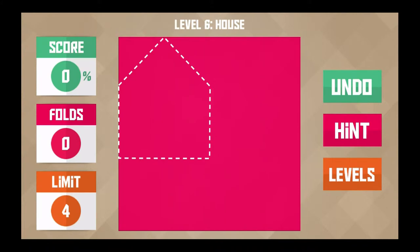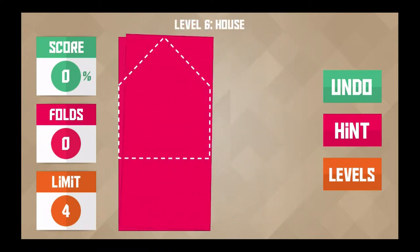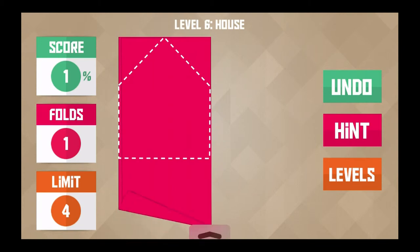We're doing a house shape, so I think the first thing I want to do is square this off. We're going to go like this, and we got one percent there.